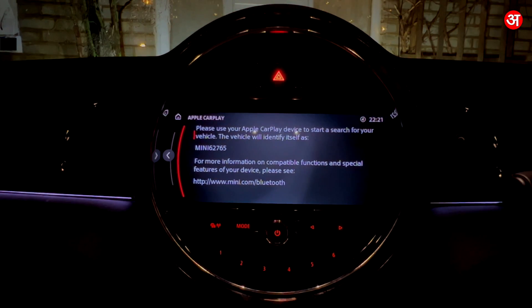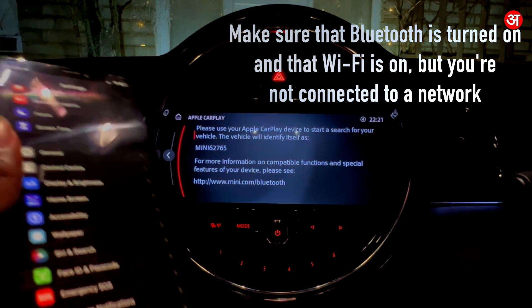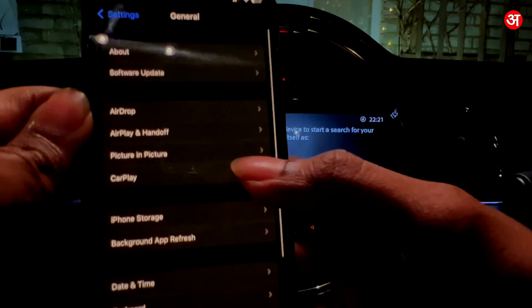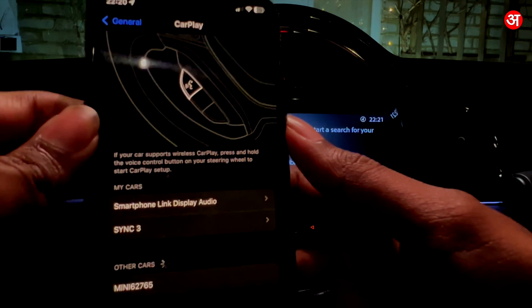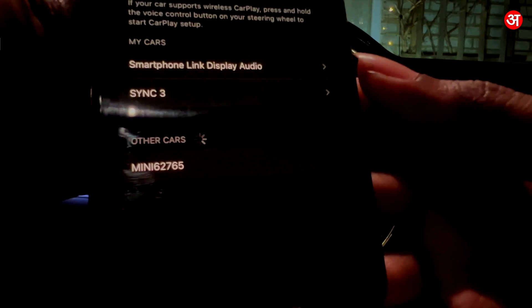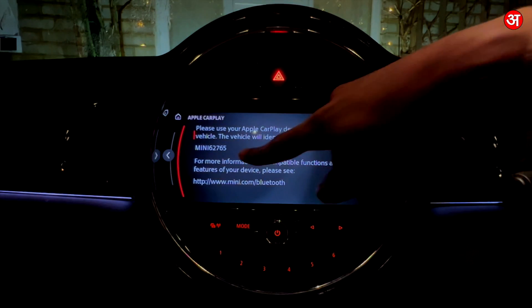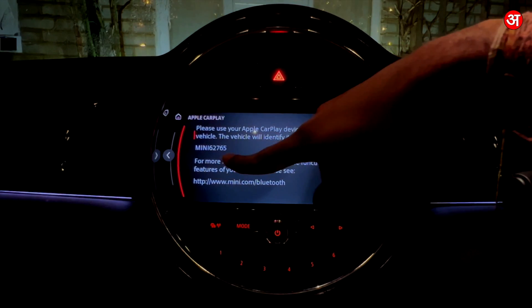Now go to your iPhone. I've already launched my Settings, so I'm going to go to General and then go to where it says CarPlay and tap on that. You can see at the bottom the car has now appeared — you can see Mini 62765, and if I look on the screen, Mini 62765.